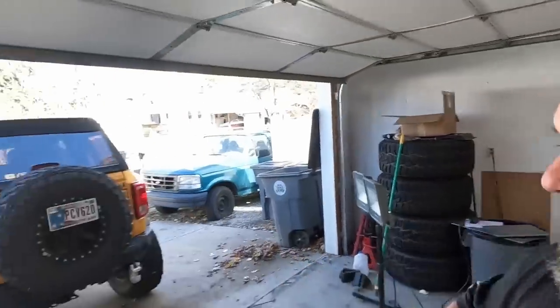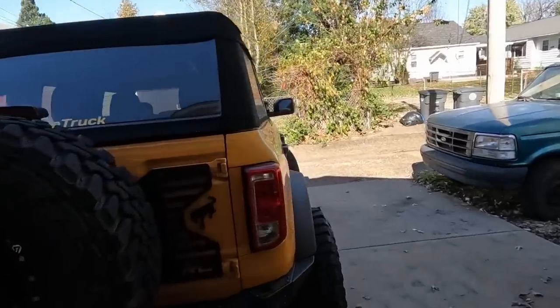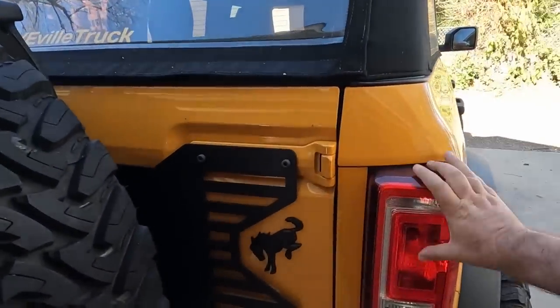What's going on guys? Welcome back to the channel. My name is Bill and in today's video we are going to do a little bit of change to the back end of the Bronco. What we're going to do is change these lights.